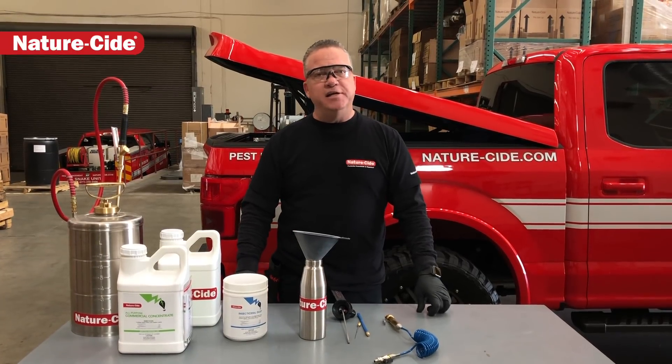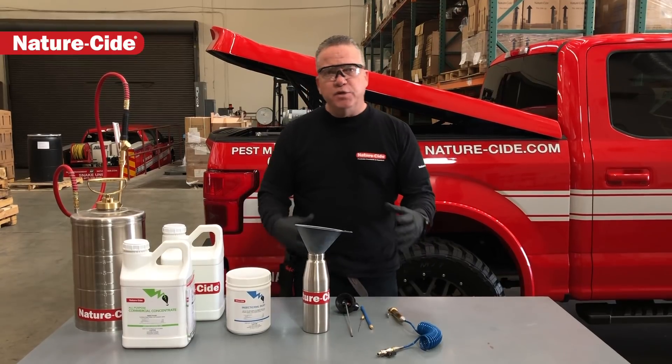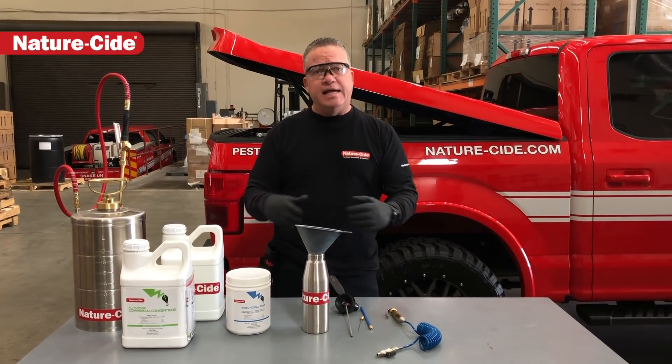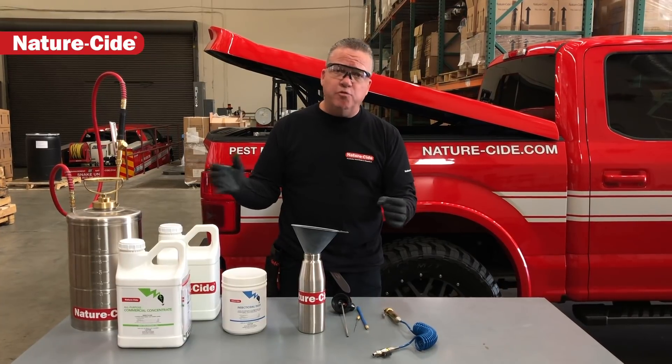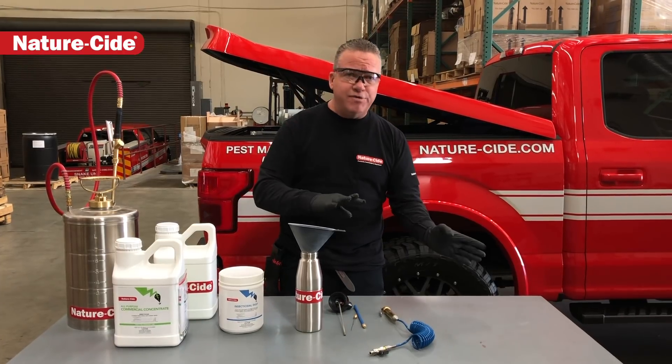Hey guys, Matthew Mills here — NatureSide Pest Management Products and Services. Today I'm going to do a little bit of a demonstration of the apparatuses that we use, as our products are becoming very popular with pest control people all over the world, from hospitals to schools to parks and recreation.